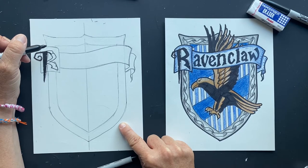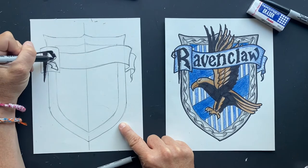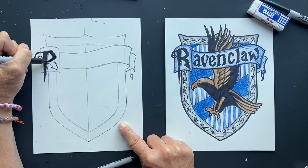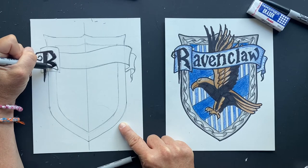Ravenclaw. The house was founded by the medieval witch Rowena Ravenclaw. Salazar Slytherin, Rowena Ravenclaw — how they just match. J.K. Rowling is brilliant.